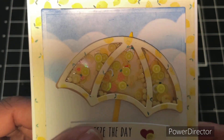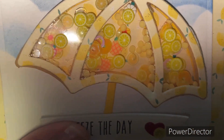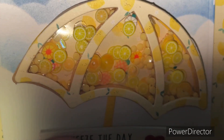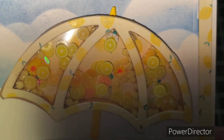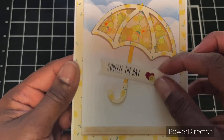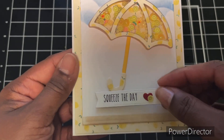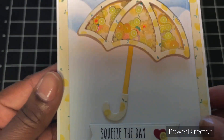Here is my card. I created a shaker and put some lemon elements in there — there are also lemon elements inside of the shaker. The card panel says 'Squeeze Today.' I haven't fixed the placement just yet; I couldn't decide exactly where I wanted it.